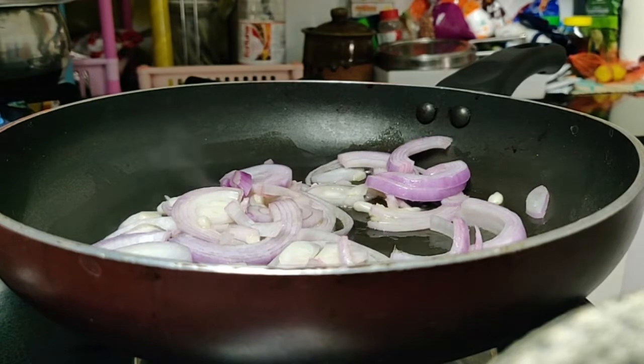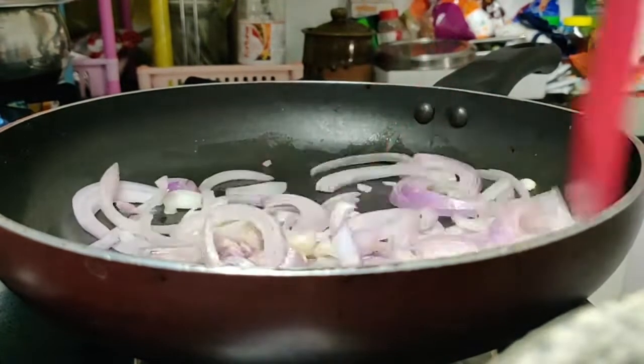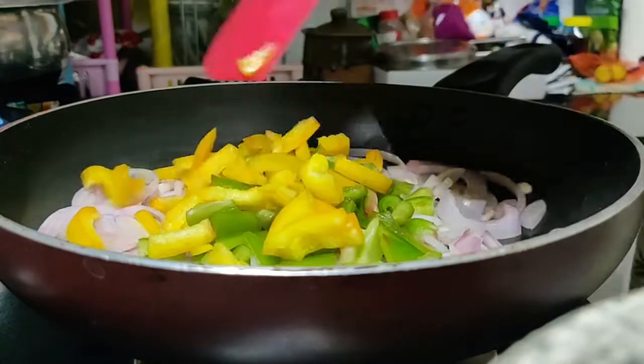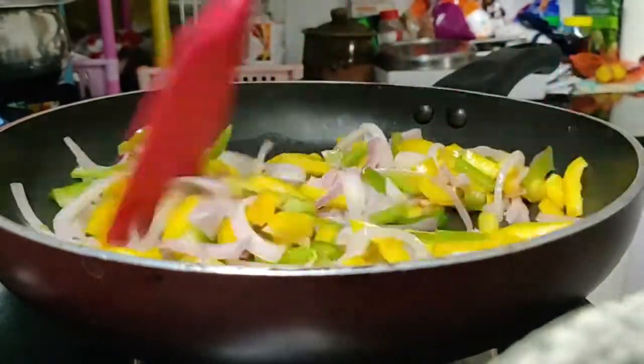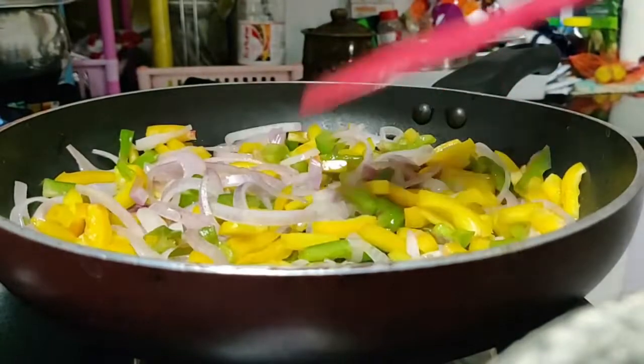For such times, try this Mexican rice. Add some oil to a pan and add some finely chopped garlic, followed by thinly sliced onions and bell pepper of your choice. Cook them to your liking of crunch.